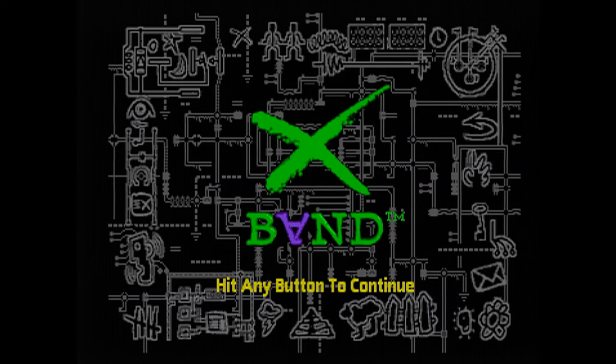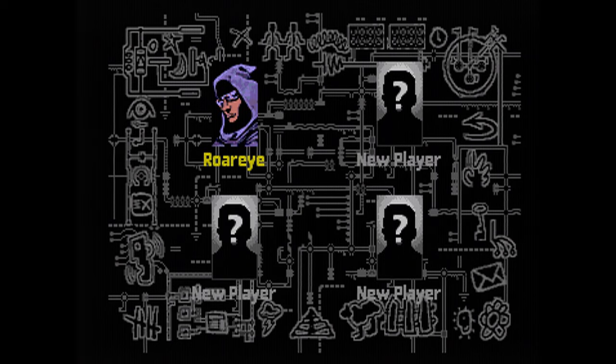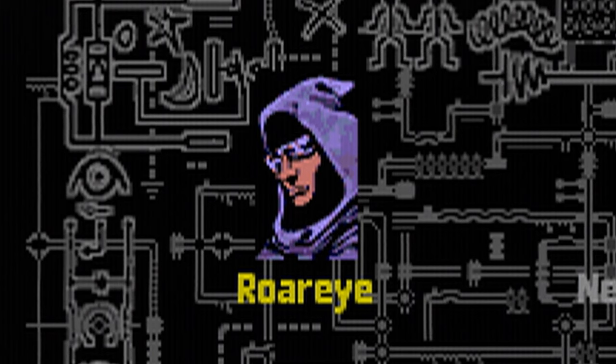I've got myself a wireless controller from Retro Bit — very good controllers. I'm going to start the modem here. As you can see, you can have four slots for different players — this is for the Mega Drive specifically. I've only got one player. I don't really like any of the profile pictures; even though mine looks kind of like an incel, they all kind of look a bit like incels. Everyone was trying to be edgy on X-Band back in the day.